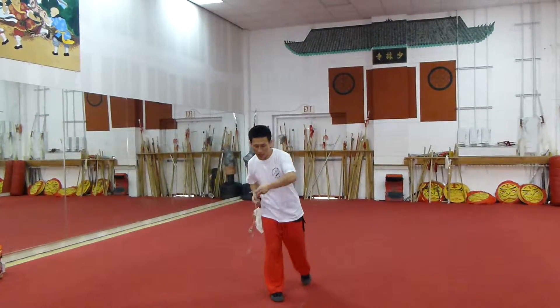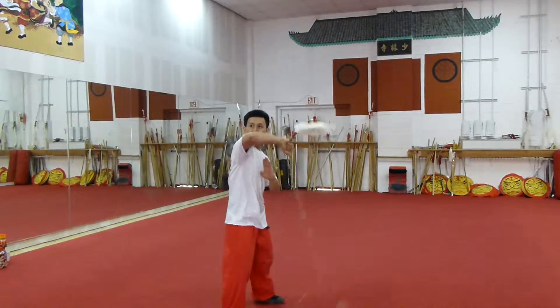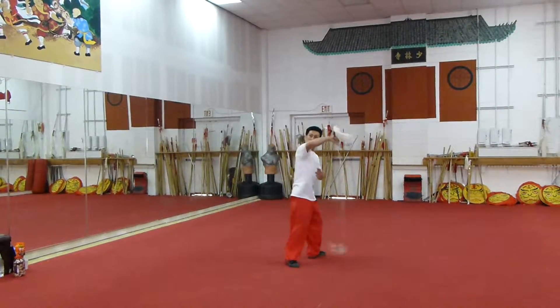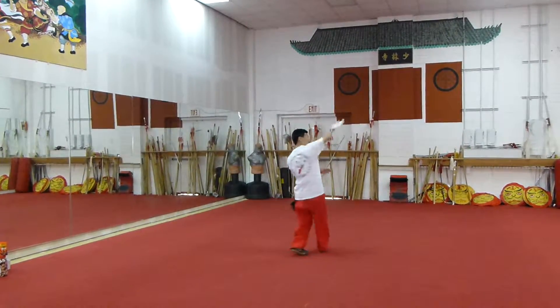So you go head out — you can use this side, you go head, or head, or head. You go back, head, head, and you go this — head, you turn around, head, or you go head.